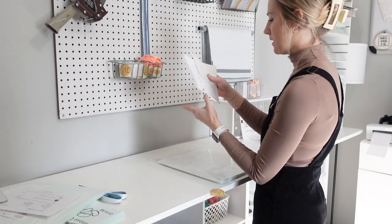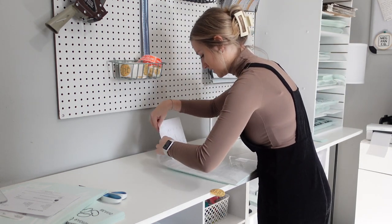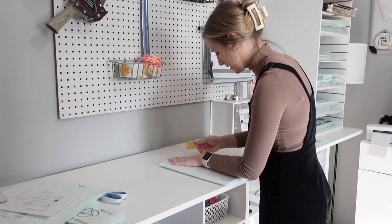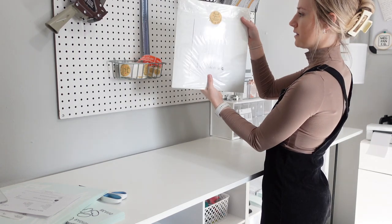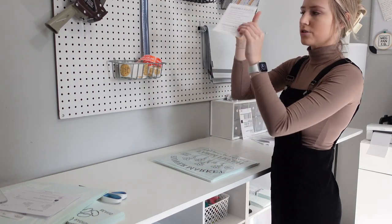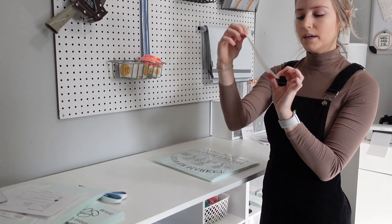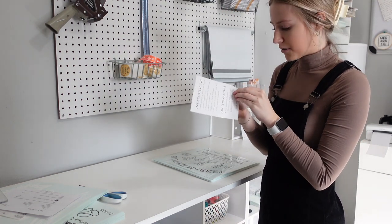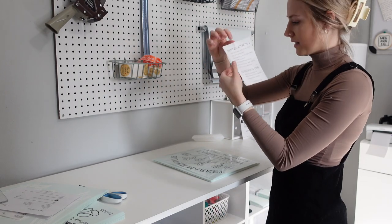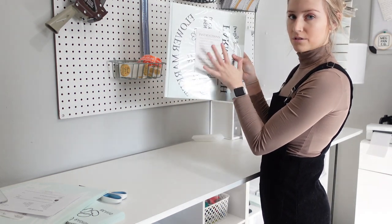I'm going to grab the packing slip that says everything they have in their order right here and place that in the back of this bag so everything's contained. Then I grab my sticker and place that there just like so, so that it's all wrapped up perfectly.